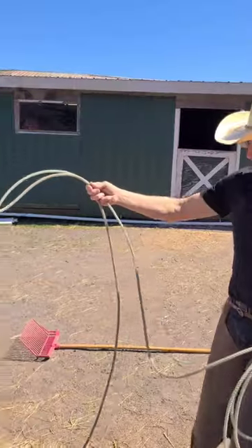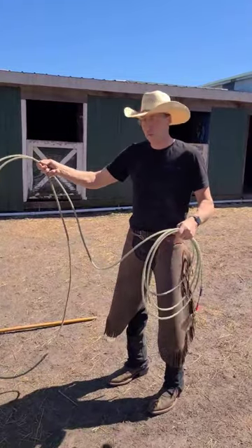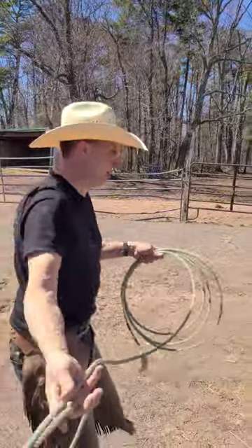We're going to learn how to rope today. You're going to stand at about the distance of eight feet from your target, because that's where you want to be on your horse, and then you start roping.